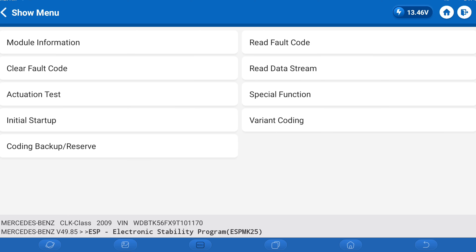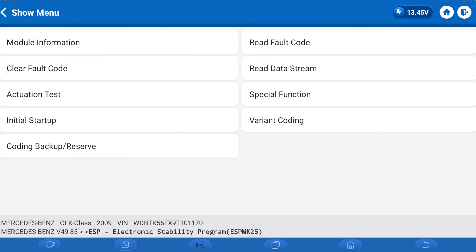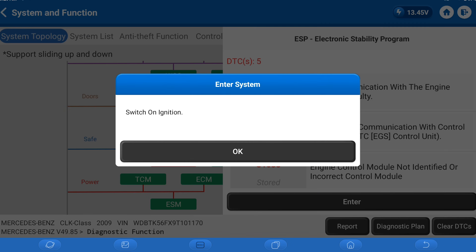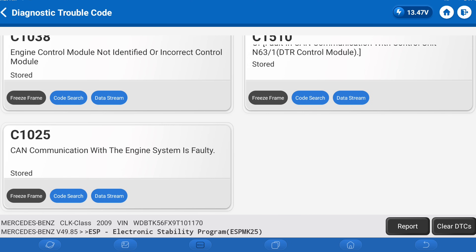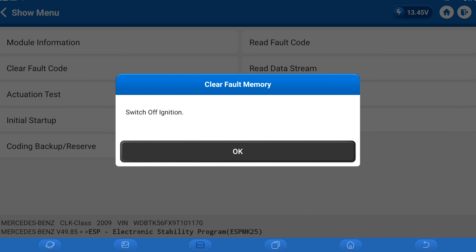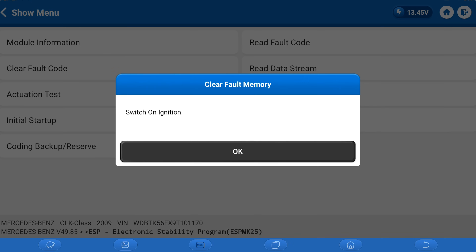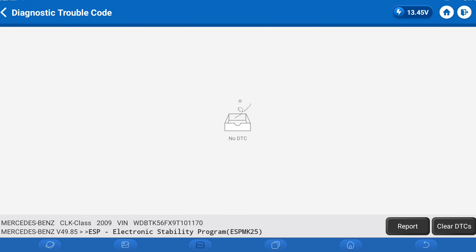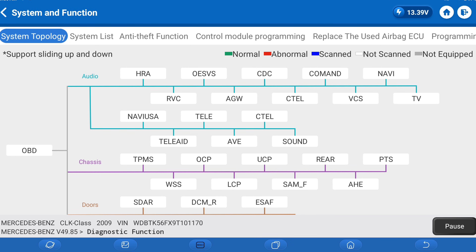Let's do a key off and read again. Some of them you have to put the vehicle completely to sleep. I'm going to put this vehicle completely to sleep in order to clear it. I'm going to try one more time to clear it — this time it did clear. Let's go to read. No more DTCs. And finally I do one final scan — that will be my post-scan.